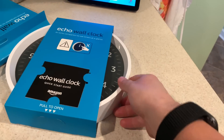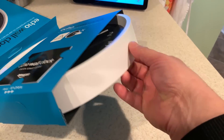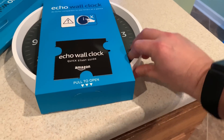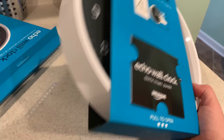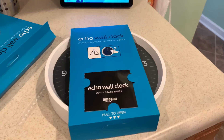The clock itself — it's more of a white. In the pictures it looks more silver, but it actually has kind of a white feeling. It's not super cheap, but I mean it's a wall clock. $30. Whatever.